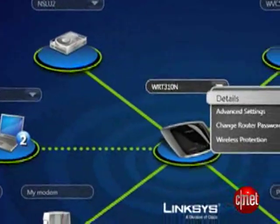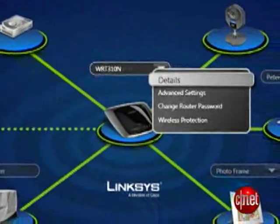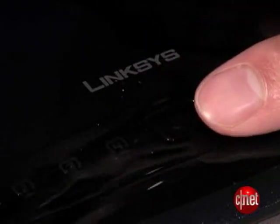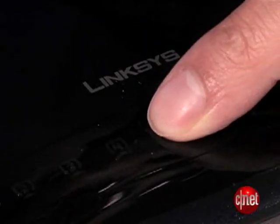The software actually makes the setup process much easier for novice users than the traditional web interface. The router supports Wi-Fi Protected Setup for quickly adding wireless clients to the network. You can access that feature via the button right in the middle of the blue LED status light on the front of the router.